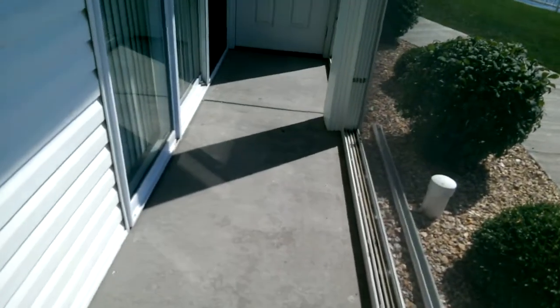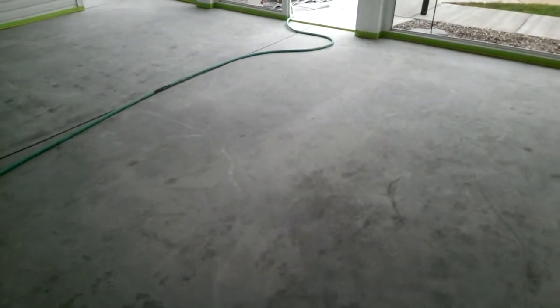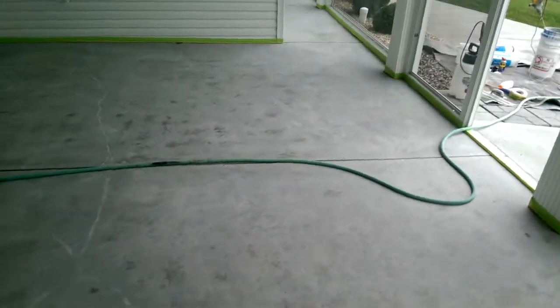This little area right over here is about three and a quarter or three-fifty square feet. We're going to grind everything down, repair the cracks, and get started. Okay, the grinding is done and the cracks are repaired.